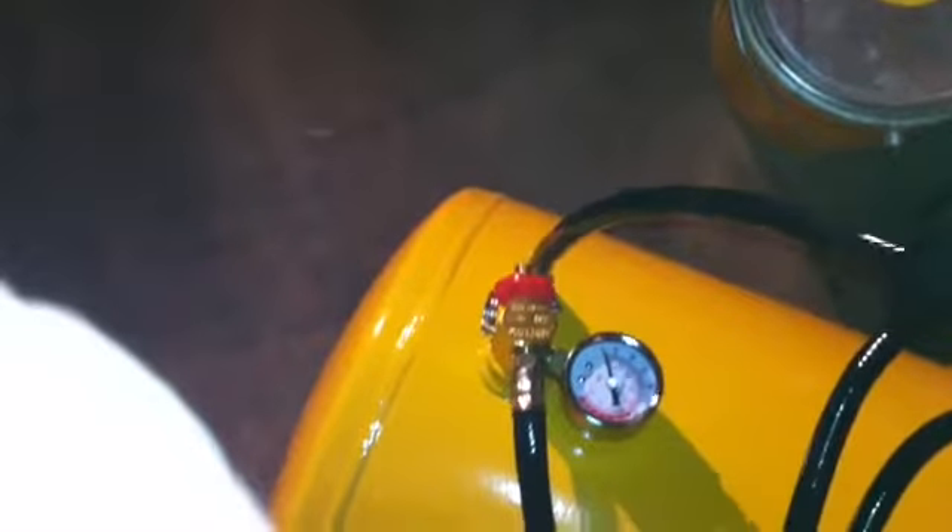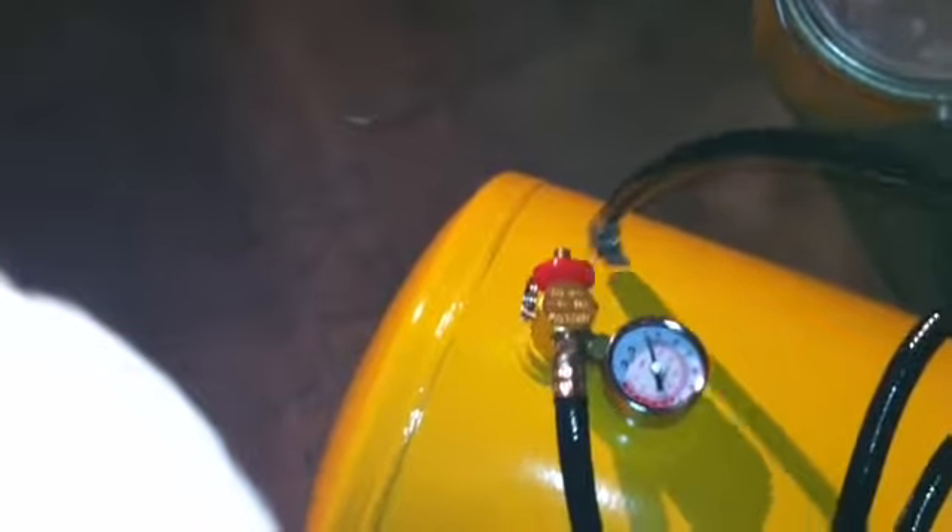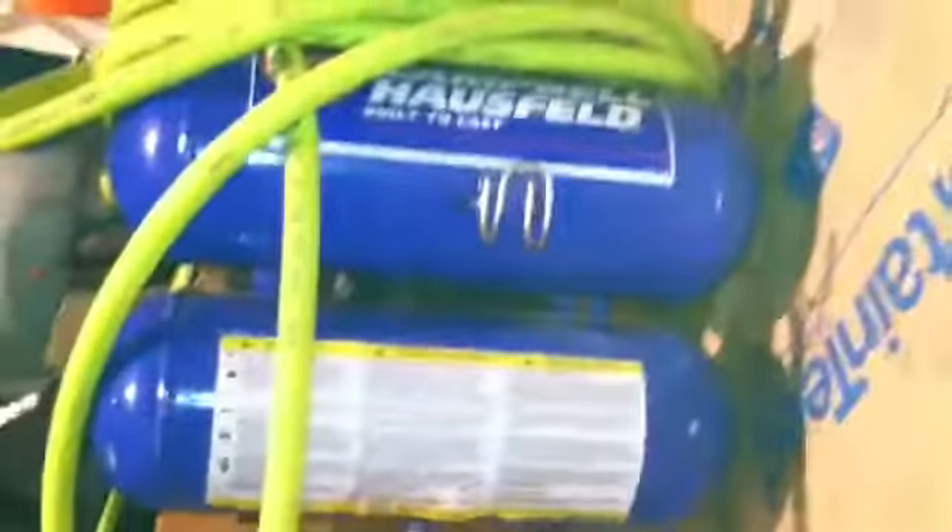Next thing, I'm gonna take this thing here and put that in there, onto the little end right there next to the black holes, and I'm gonna plug that in and see how long it takes for this compressor to fill up those tanks and this 11-gallon Harbor Freight tank.